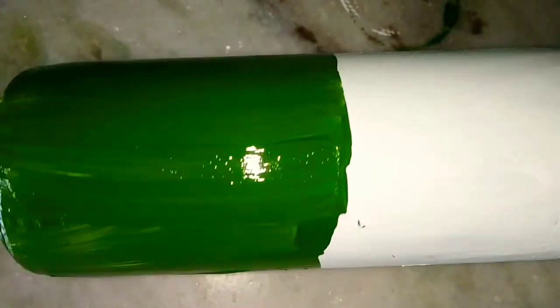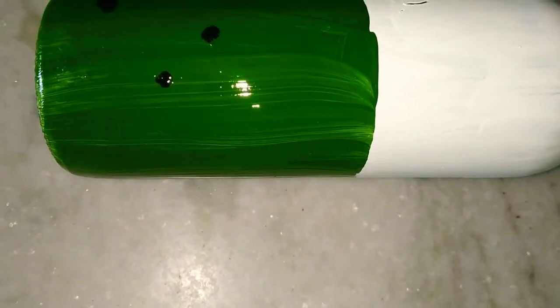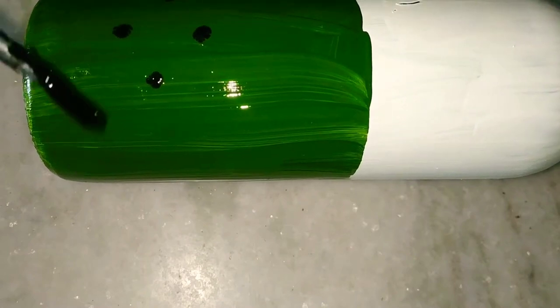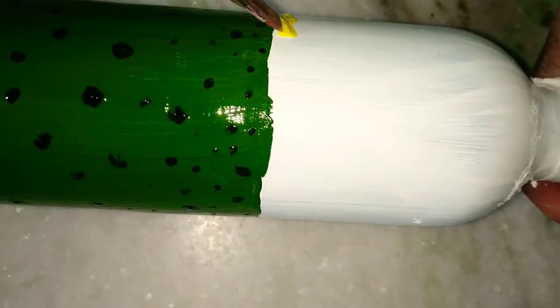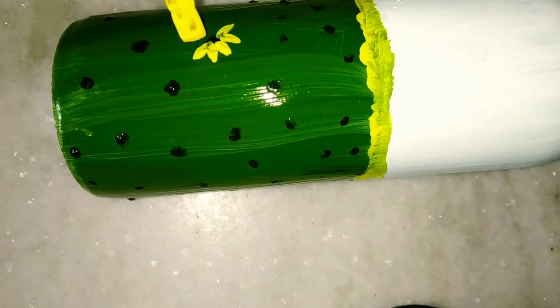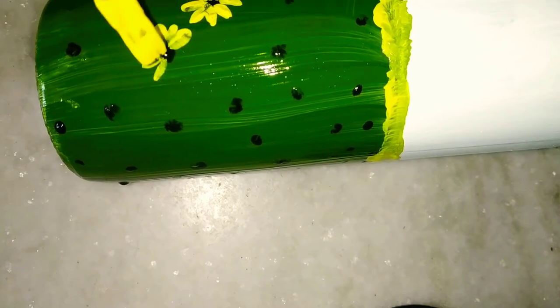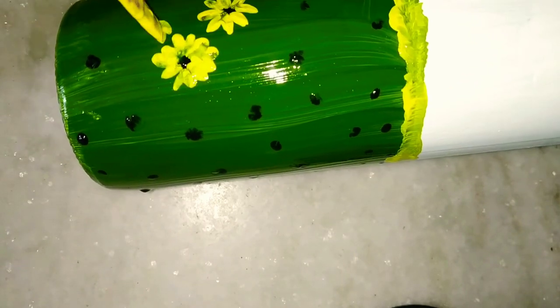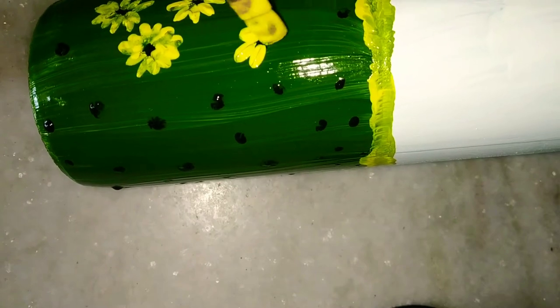After that, take green color and apply it evenly all around the bottle wherever you want. Then take black color and put dots randomly on the green. Make sure you do this after the green paint is completely dry, or else it will look clumsy. Then take yellow color and overlap it on the green, and with a flat brush or a sharp brush, tap petals all around the black dots. It should look like petals — it doesn't need to be perfect, just go ahead.